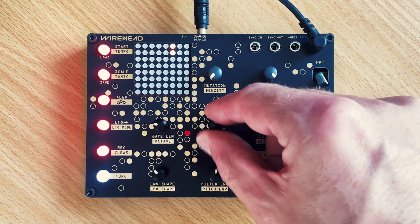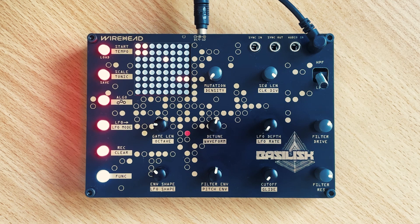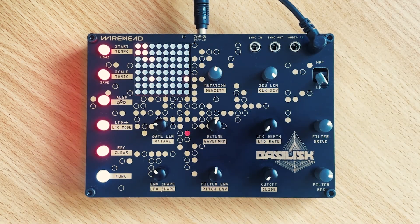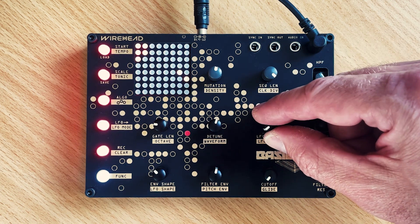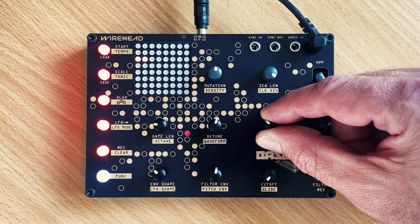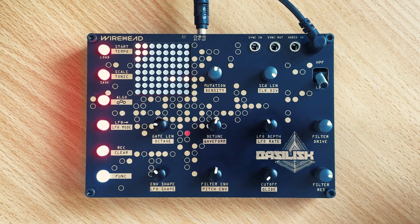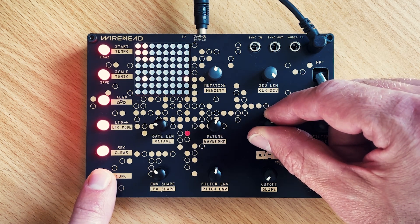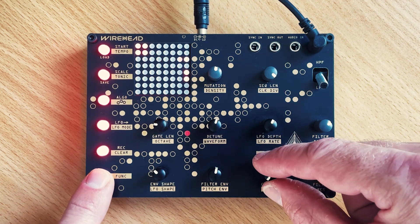Let's do some detune. How about the drive? This time we'll set the LFO to the note length — hold the LFO button and dial it until it shows note length, then let go. Nothing's happening because our LFO depth is set to nothing, so we'll start to dial that in. You can hear the note length varying with the LFO now. Let's speed up that LFO so we get a bit more randomness in it.